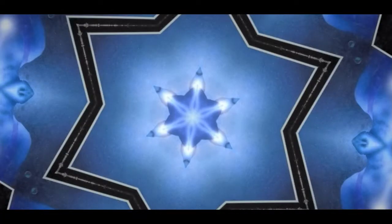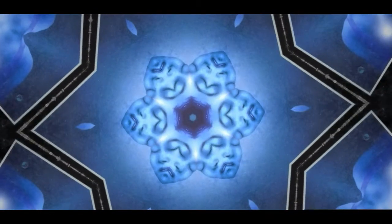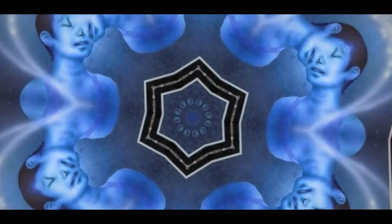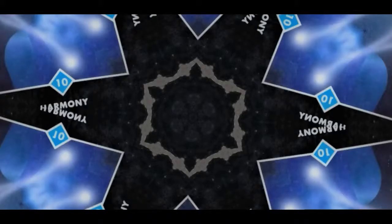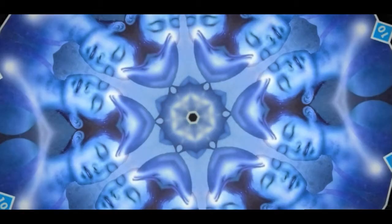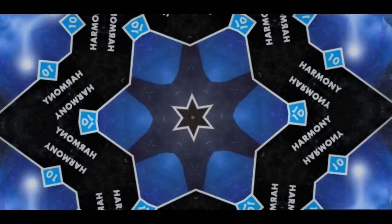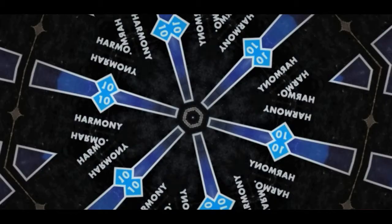Just take a moment and close your eyes and feel what harmony is to you. What does harmony feel like? What does it mean? Think of a time when you've experienced harmony in your life. We're going to clear anything stopping you from being able to experience this, whatever harmony is to you. So keep that visual or that feeling of what harmony feels like to you as we do this clearing. As the healing chimes are playing with your eyes closed, just feel that feeling of harmony, whatever that is to you.